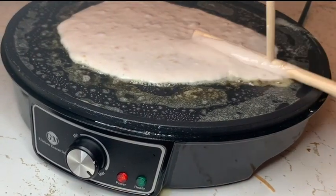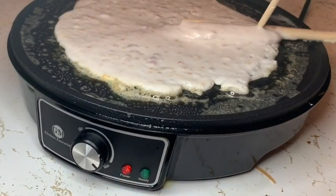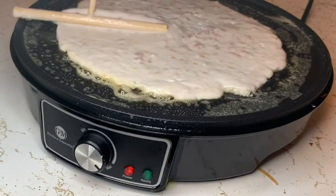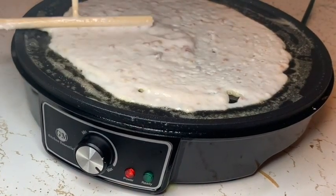I enjoy trying the raspberry crepe with fresh cream, found on page 92 of the 100 Recipes Crepe Maker. I was kind of addicted to using the batter spreader.